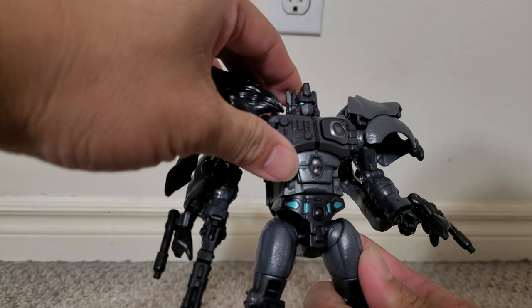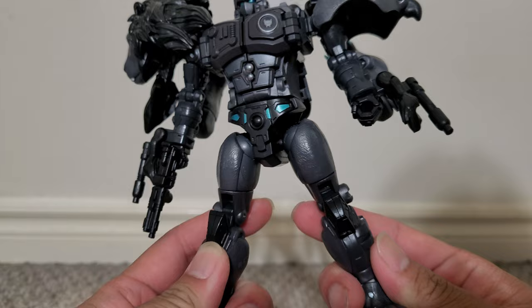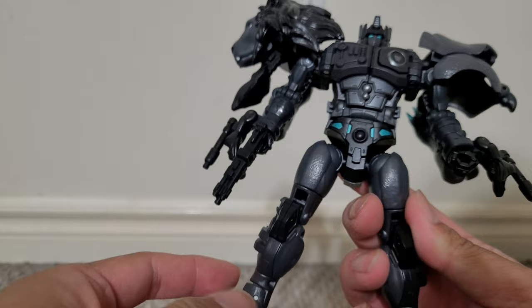I like the head. The chest design and head sculpt are pretty awesome. I like the design of the knees and the bits of blue throughout the figure, especially the eyes and the claws.